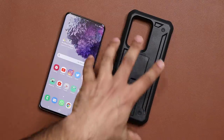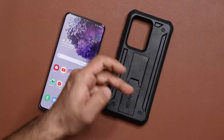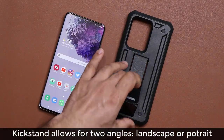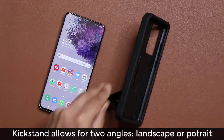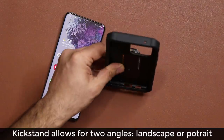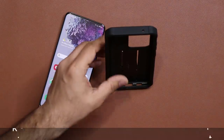Other than the fact that it's super protective, it has a kickstand that allows for two angles. So if I pull this up, the mechanism is really tight — when I push this in, it clicks into place and doesn't move around. So I can have it in this angle if I'm watching movies, and I can also have it in another angle however I please. That's very convenient.